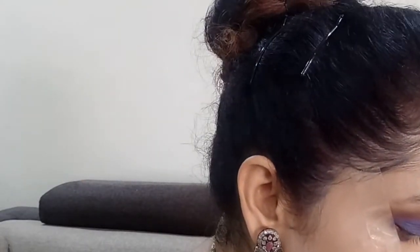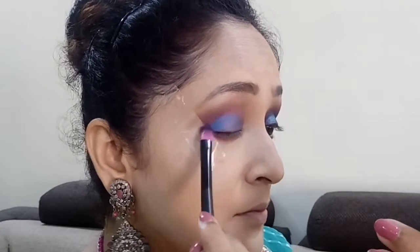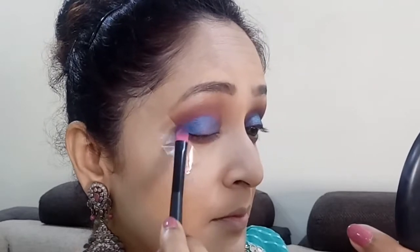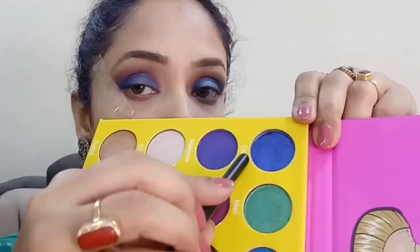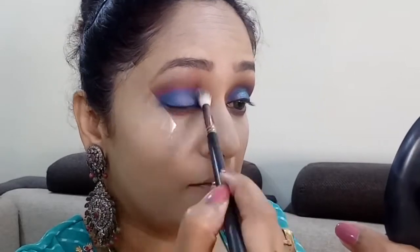Next I'm gonna take the shade called Dahlia and pack it directly into the outer corner, then drag it a little bit into the crease. Applying this gorgeous shade Dahlia in the outer corner gives the eye makeup a beautiful definition. I'm blending it with a blending brush, and then going back to Chi I'm applying that over the middle two-thirds of the eyelid to intensify it, blending everything well once more.